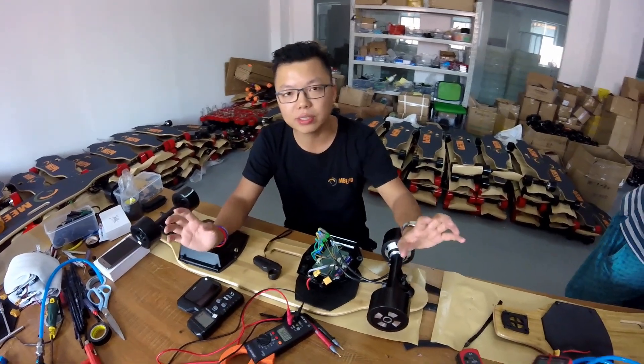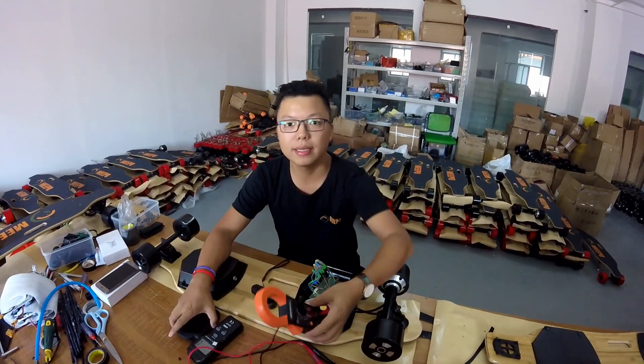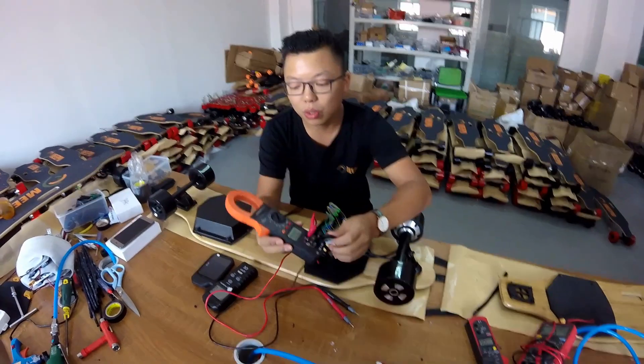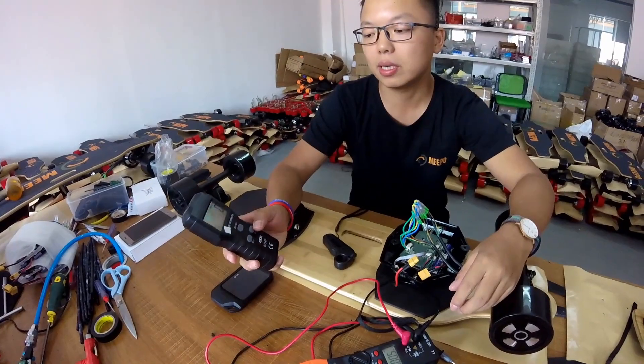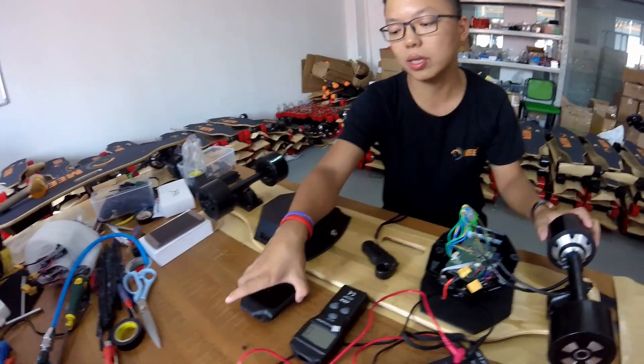I'm going to show you some testing and quality checking. I have got some tools. This is the water meter and also the current meter. And this is the RPM meter — it shows you how many RPM the motor is running.